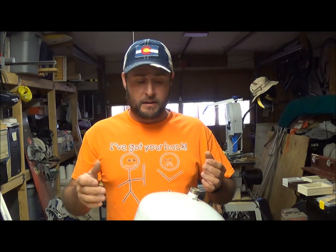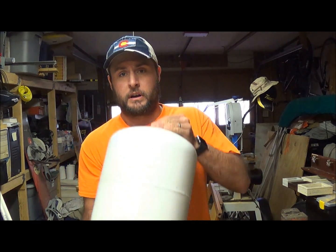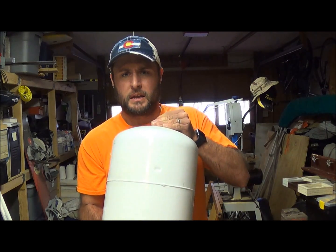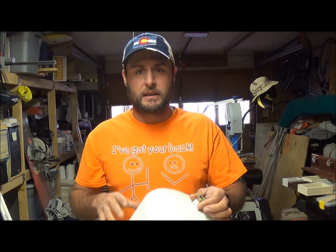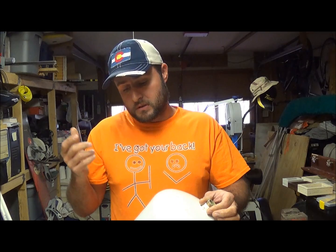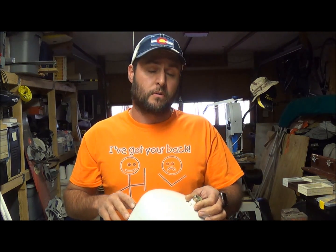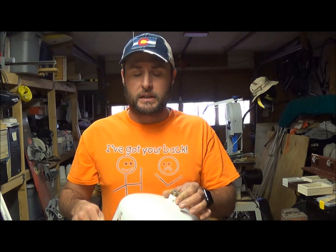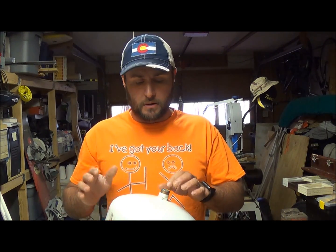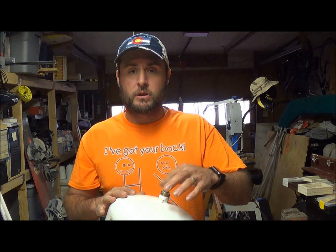For today I'm going to take this expansion tank, which is still full of water, dump it out, cut it open, and see how well it's made — what it's made out of, see the insides of it. Then we'll see if there's a way to possibly prevent the newer one from going bad. I've never seen the inside of one, so I'll let you guys see it too. I'm going to go dump it out and cut it open.